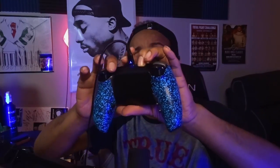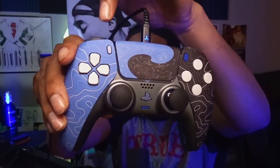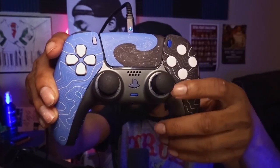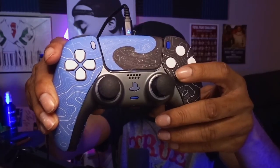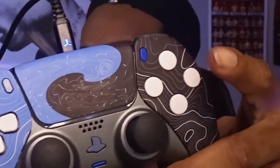When it comes to remapping the buttons on the back, they made it very simple. All you have to do is click which button you want to remap and hold it for 10 seconds. When you hold it for 10 seconds, you're going to see a red light pop up on the side of the controller. When you see that light, all you have to do is press the button you want to remap it to, then just let go of everything and that's it.